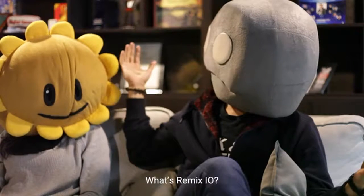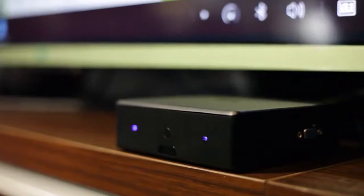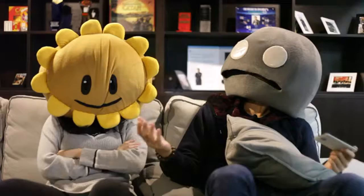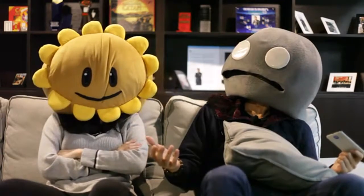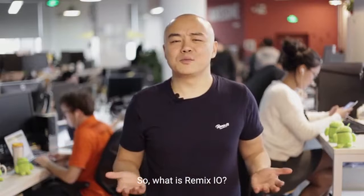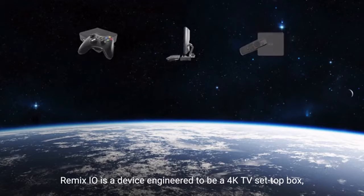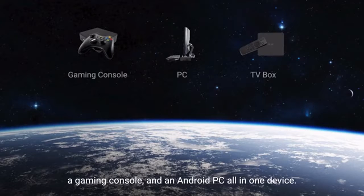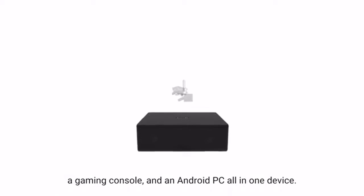Remix.io? What's Remix.io? Remix.io is a device engineered to be a 4K TV set-top box, a gaming console, and an Android PC all in one device.